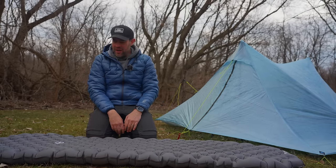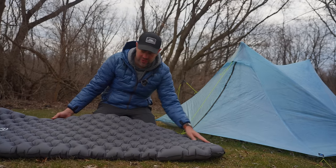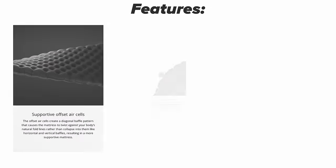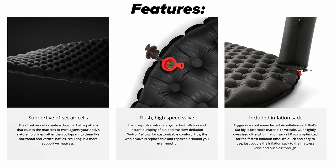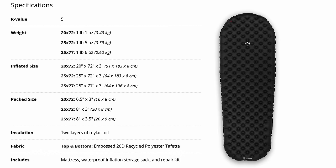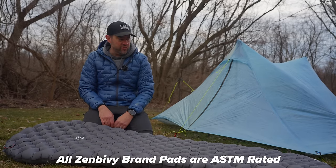This particular pad is the 25 by 72 inch version — it's a pretty wide pad, my feet hang off a little. They may have different lengths than the 72 inch. We'll put all the specs on screen. They call it an R5 R-value but it's actually R4.8, and we'll also note on screen whether it's ASTM rated or not — I'm not 100% sure on that but we did ask them and I'm waiting on a response.